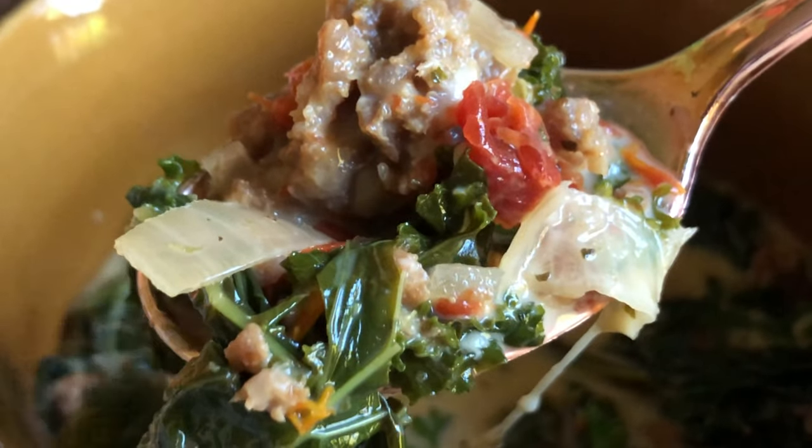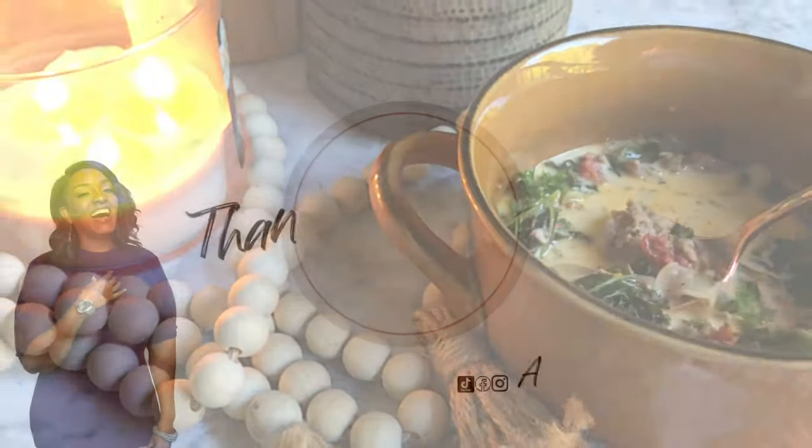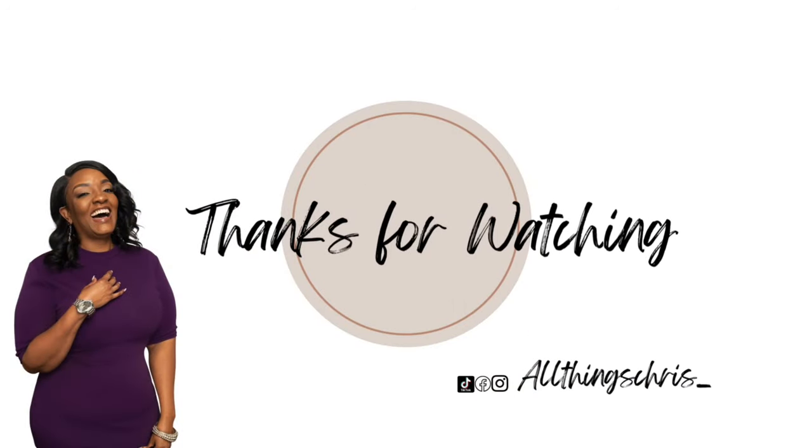Let's raise our glasses — cheers! Here's to healthy eating that did not skimp on flavor, looks delicious, and didn't take long at all. I hope you enjoyed my first fall recipe. Thanks for watching, and as always, stay safe. Cheers.